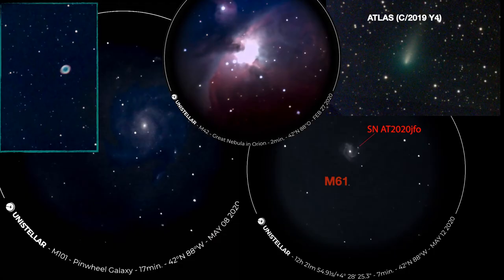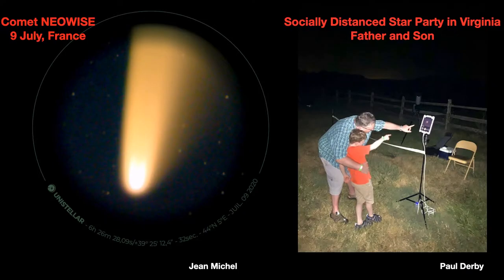Here are some examples of images I've taken with the EV scope — nebulae, galaxies, even supernovas in galaxies. Comet Atlas was a relatively easy thing to see as well. Here are some more recent pictures, including a recent comet imaged on the 9th of July in France, showing what it looks like in the EV scope.